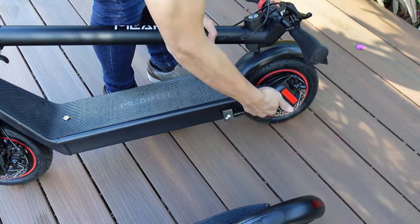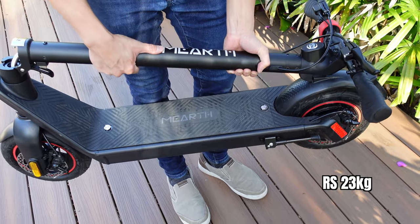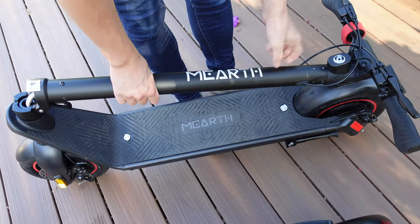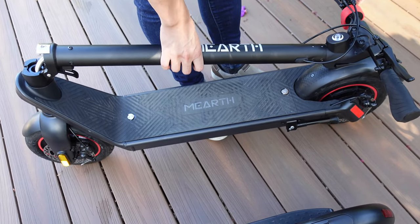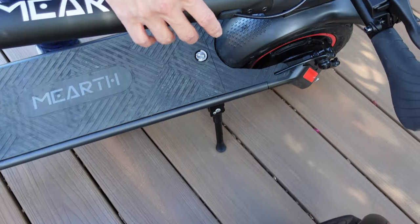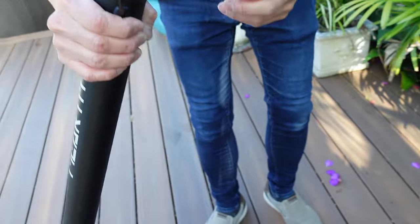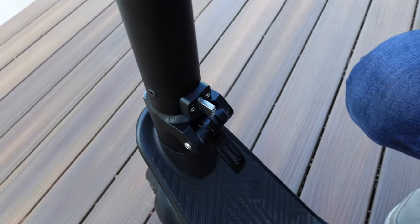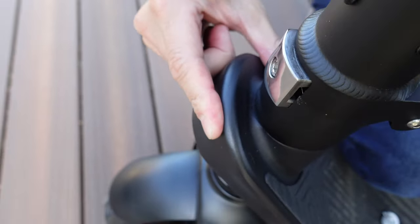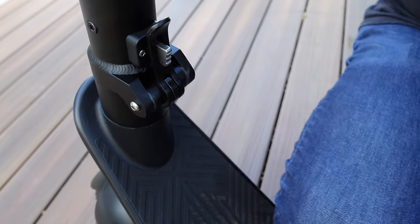There's a foot brake as well. At around 23 kilograms, the RS is fairly heavy, but if you need the long range, that's the compromise. To bring it back up: foot brake down, lift the handlebars up, the top tube goes up, make sure the latch is in there — it latches in and clicks down, and you're good to go.